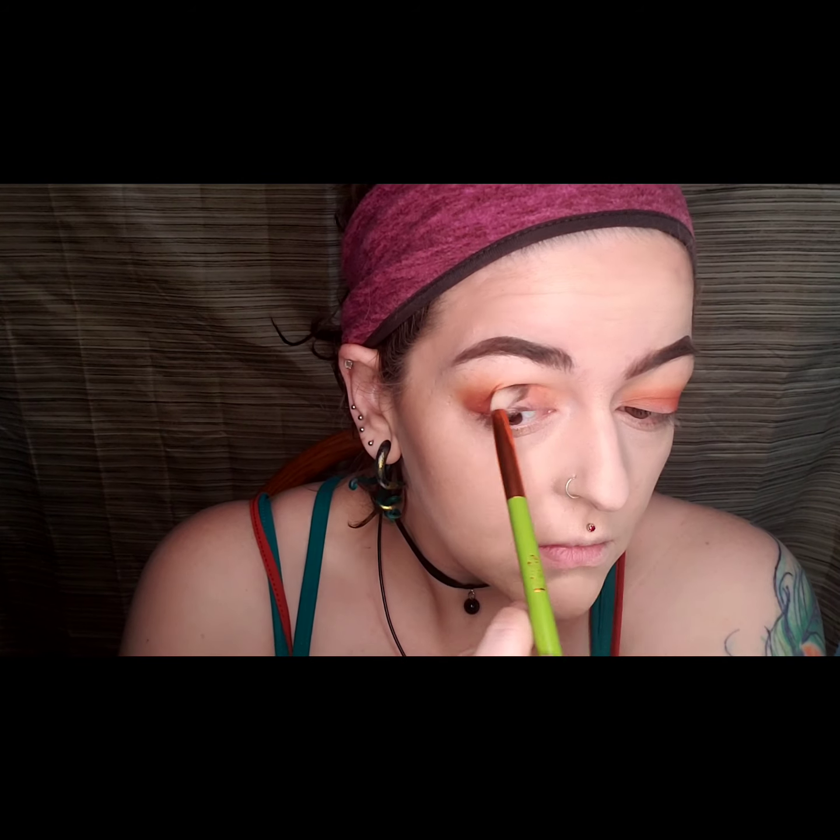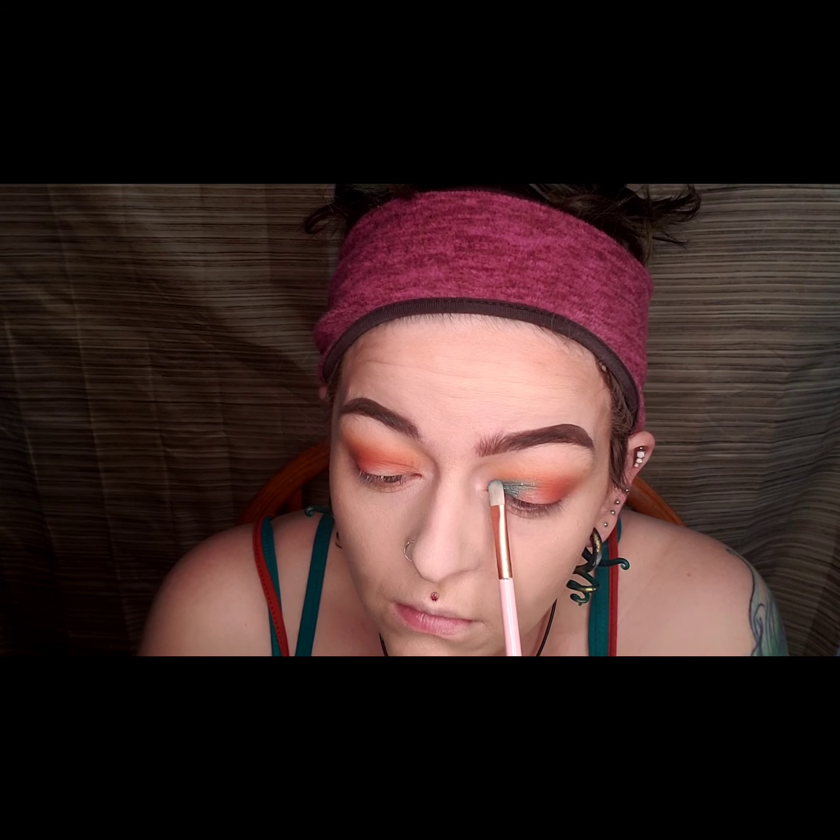I should have cut my crease or laid down some glitter glue but I did not. I just went straight into the shade Charmer and packed it onto my inner corner. I really like the shimmer shades in this palette — I think they're really pretty.